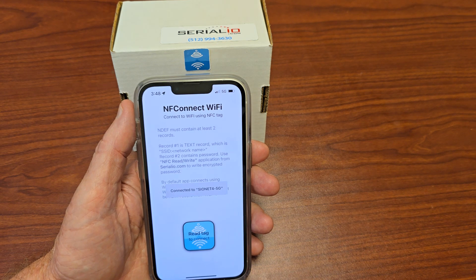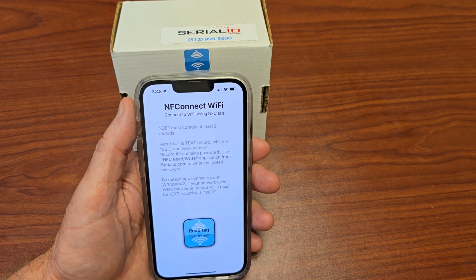For more information on how to get your NFC Connect Wi-Fi tags, please contact SerialIO.com. Thank you for watching.